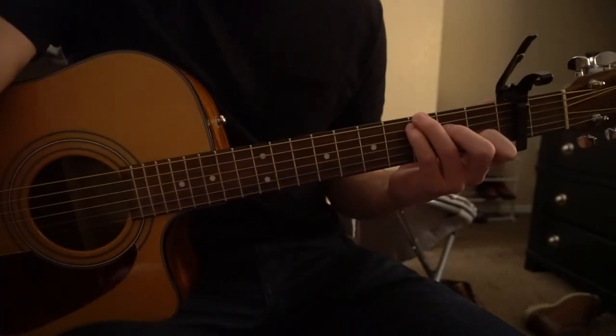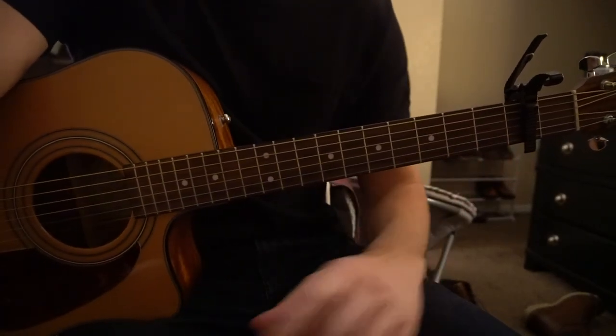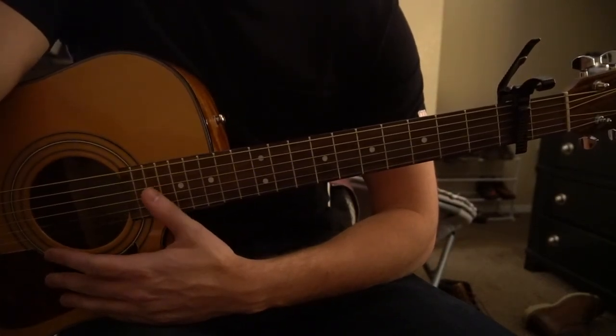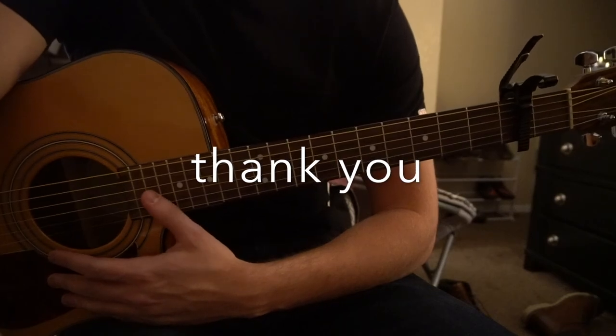And that's all there is to it — it's a pretty simple song. I did go through that all pretty quickly, so if you have questions go ahead and comment below. If you'd like to see more tutorials, please subscribe to my channel. Thanks for watching.